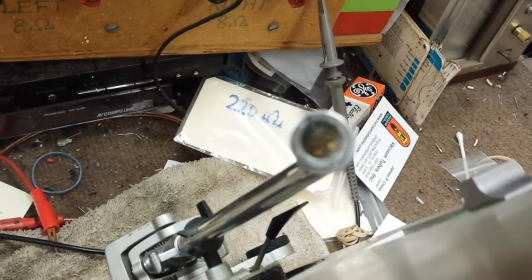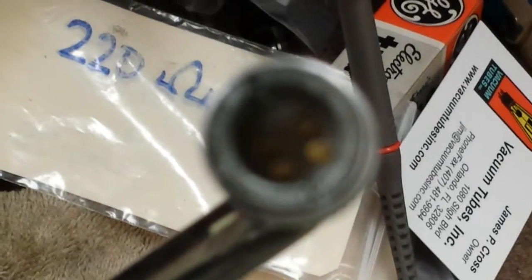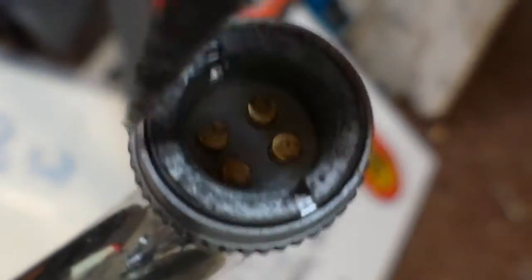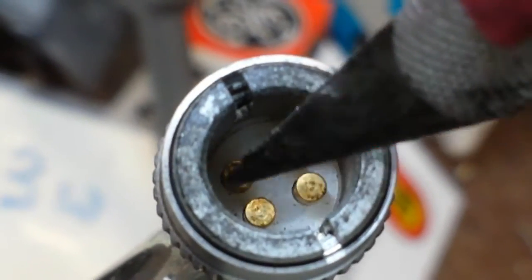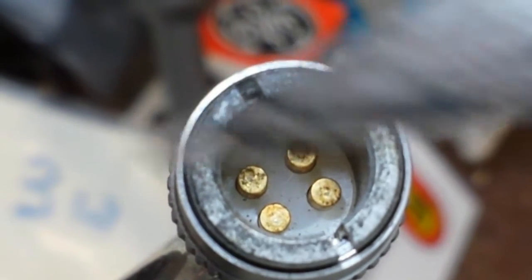I'll get this thing to focus on the socket here and show you. What you can do is take an exacto knife and get down in here with it, and you can scrape away at the brass contacts.